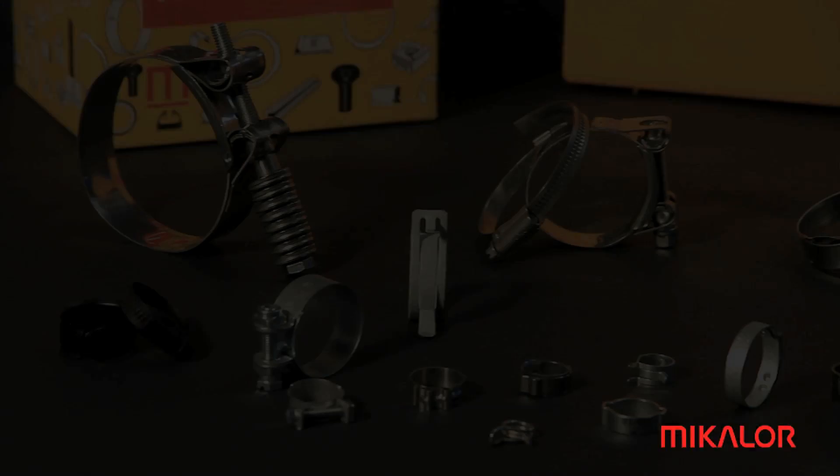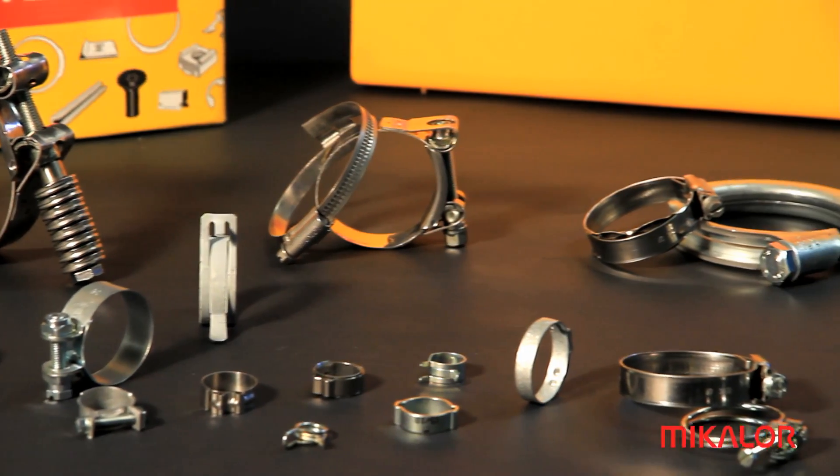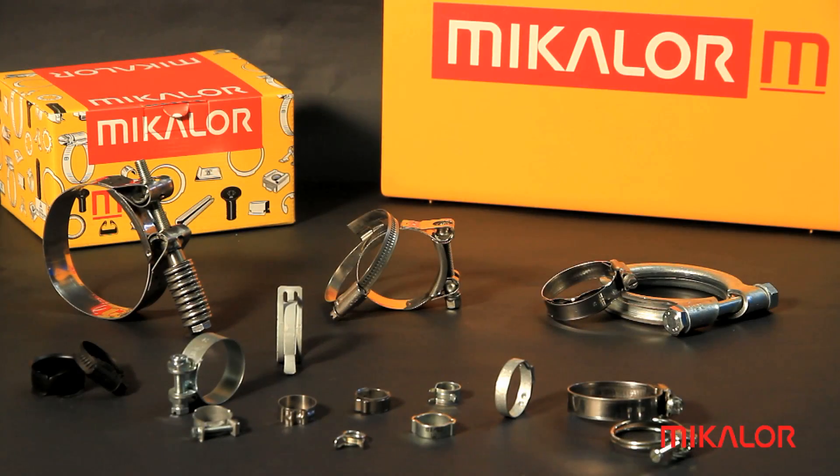All of these tests help us to maintain the very highest quality in the manufacture of the Michelor hose clamp and clip range.